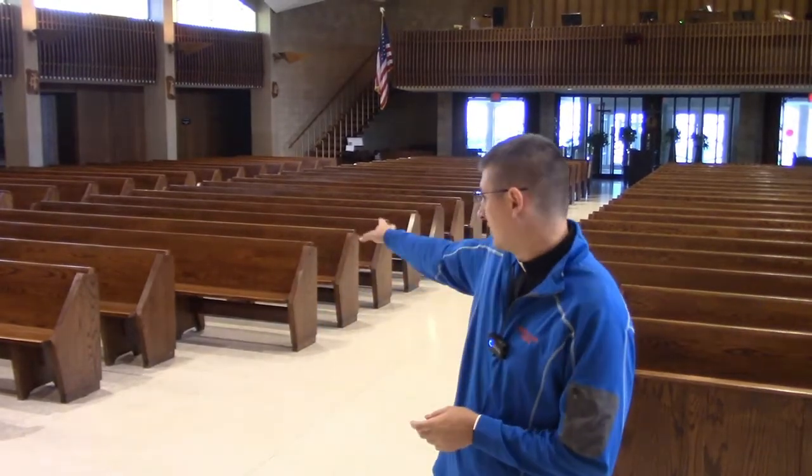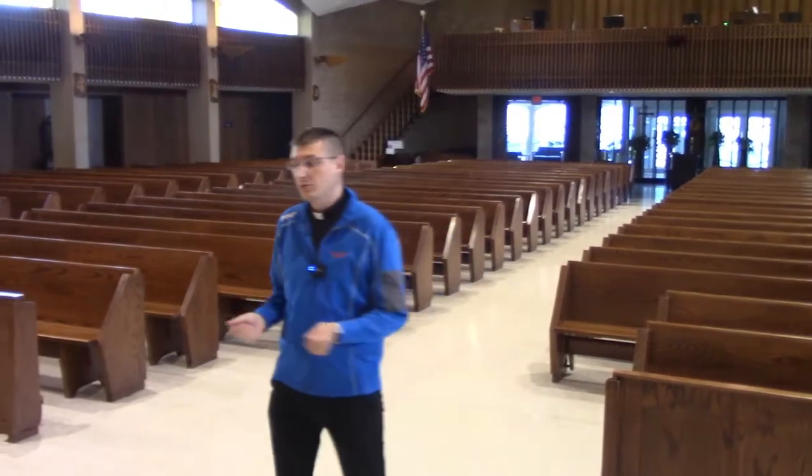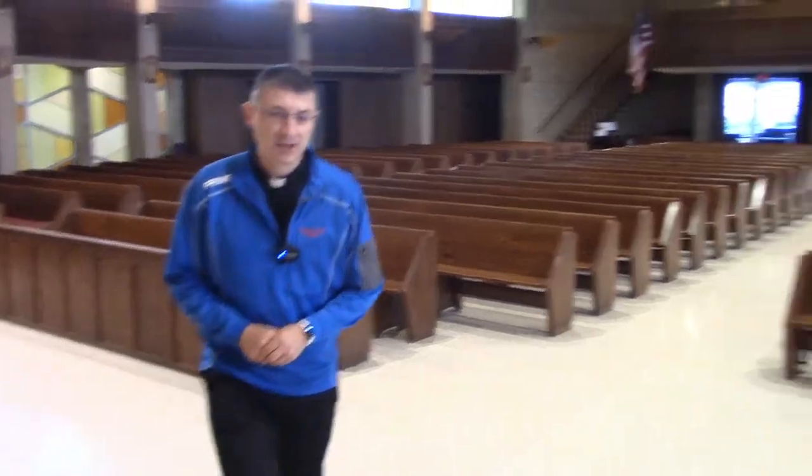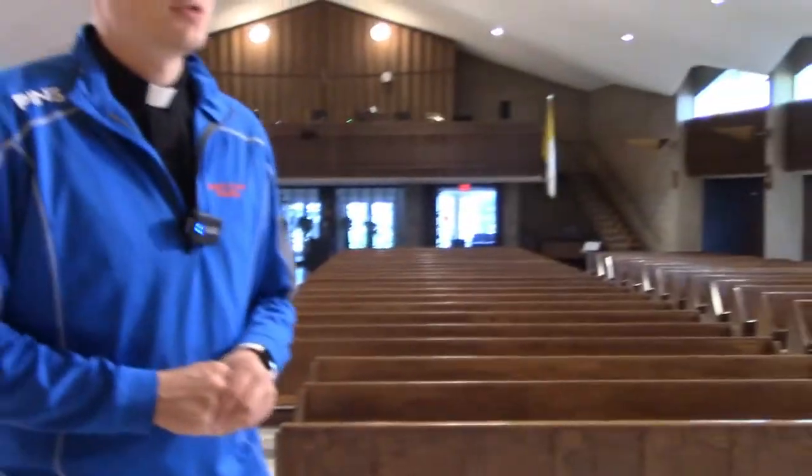When you are ready to sit down in the church, we ask that you sit in one of the front sections behind me on an end. If you're at one of the Masses where there is a required section, we would ask that you follow that or maybe choose to sit on the end of a pew a little bit further over. When it's time for the readings and everyone sits down, we ask that you come forward to the center of the church and bow, and then come over to the ambo.